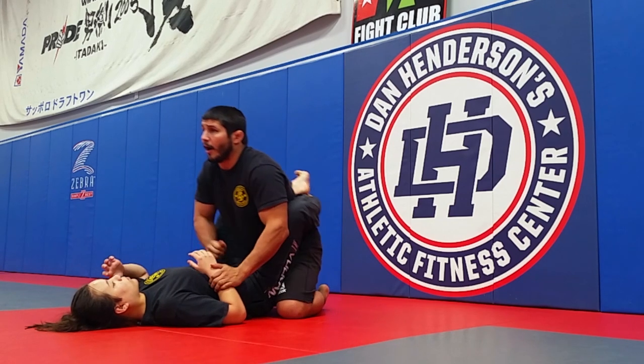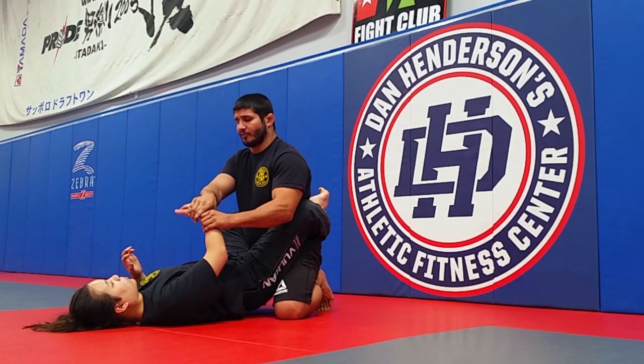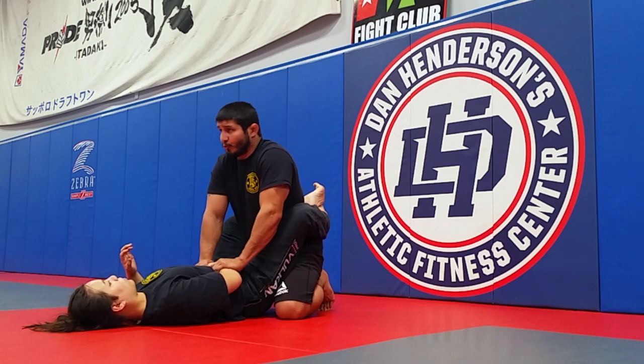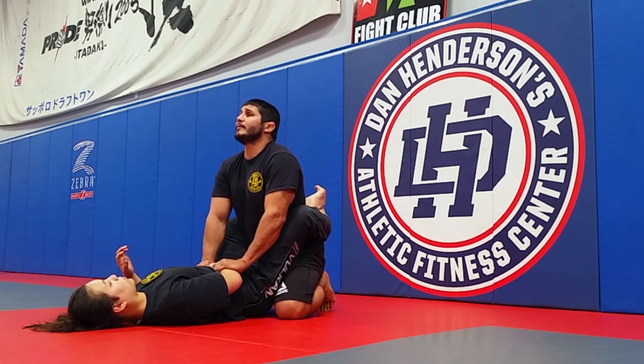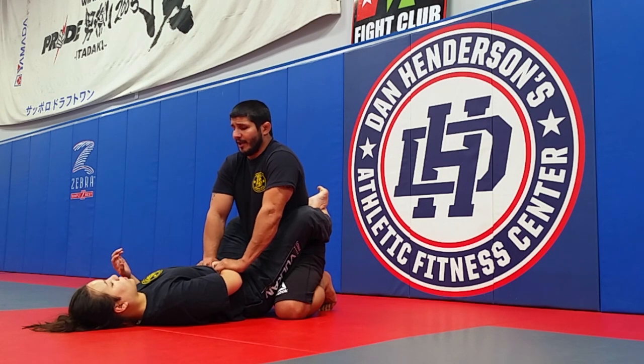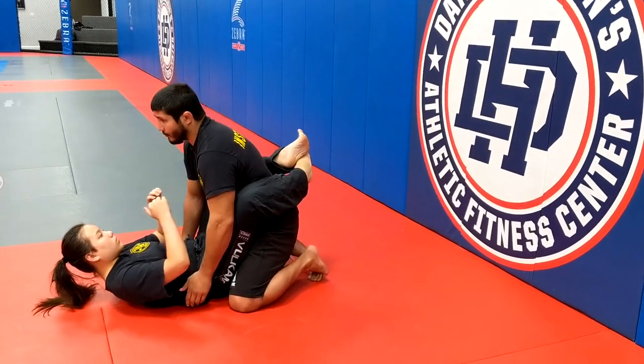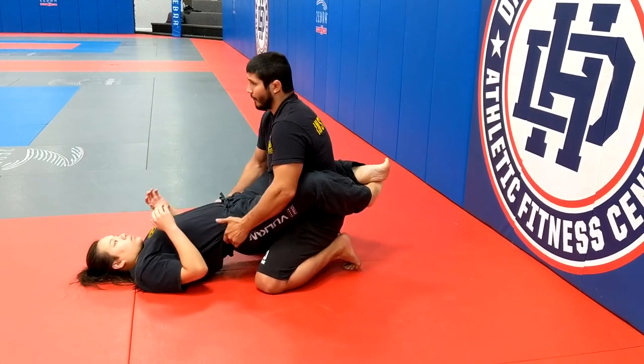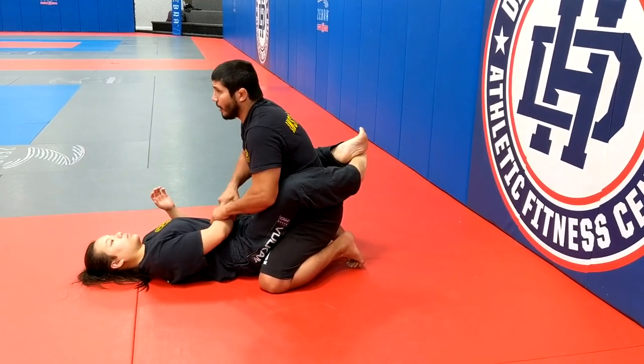I want to make sure their posture is down, so I'm going to grab a two-on-one hand and shove it down straight. I keep my head up and chest up. My arms are locked as a cylinder so she can't sit up with her hips forward or shoot her hips up. I need to make sure this posture is broken.